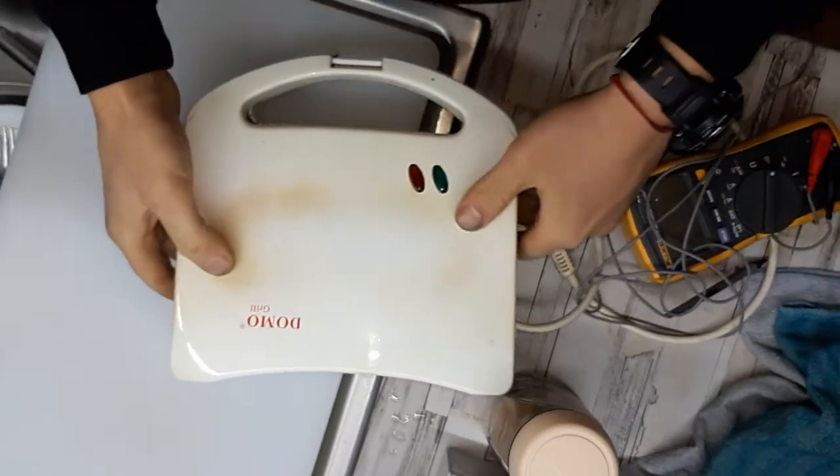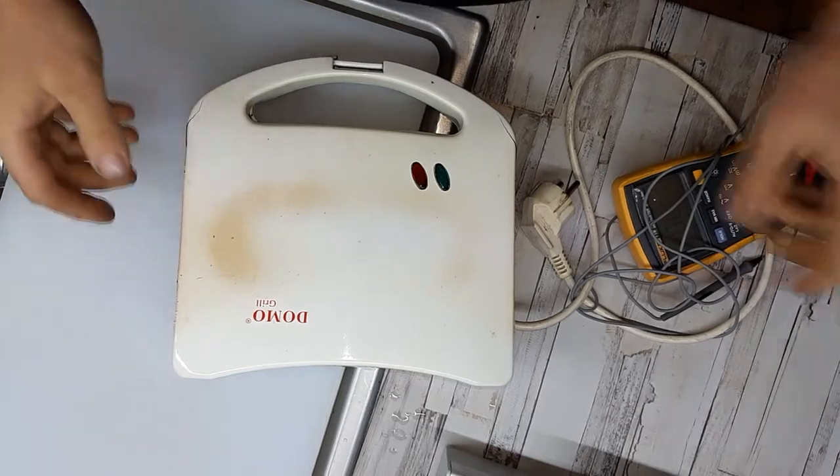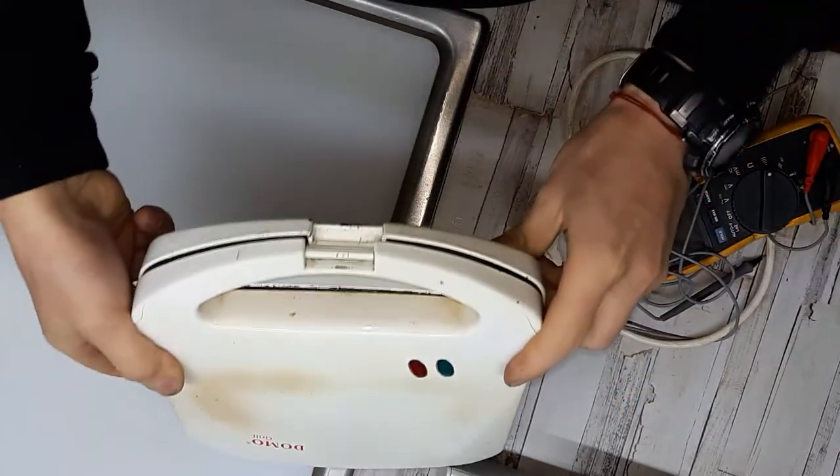I'll be fixing everything, and because there is always something to be fixed — bread cramp, I don't know, it's making bread, bread maker.